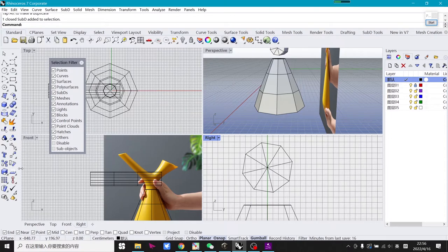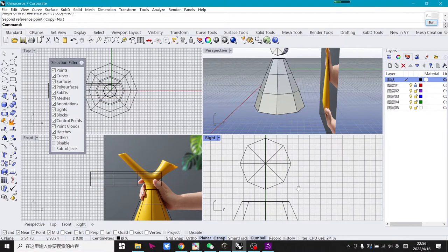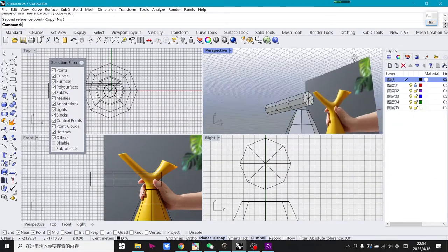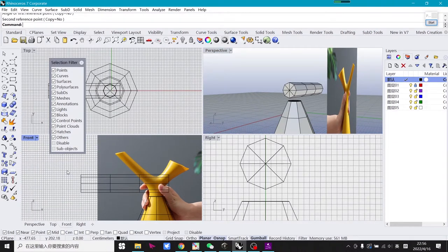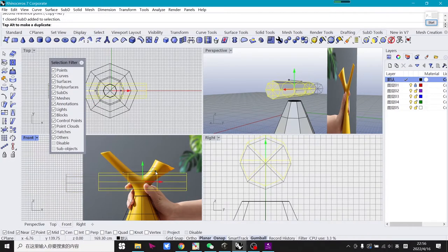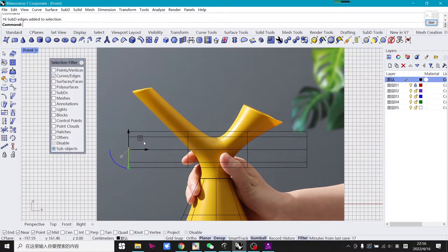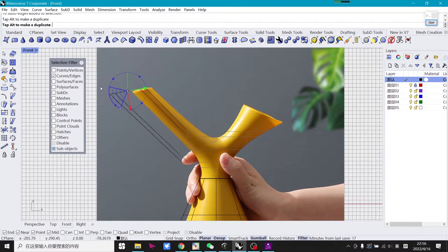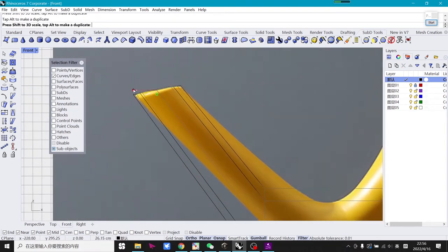Use the rotate command in Rhino standard mode, select it and rotate it a little bit to make it right. Then move it a little bit and keep adjusting. Use the line select tool to adjust the form, rolling and rotating it, zooming in and out.